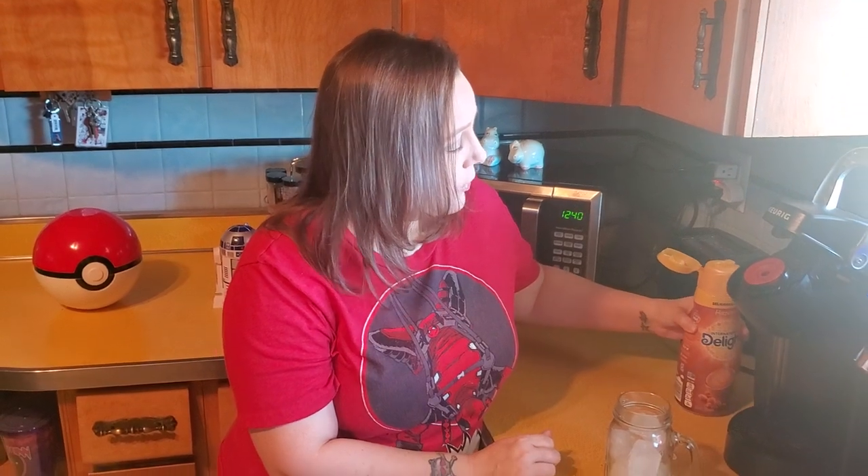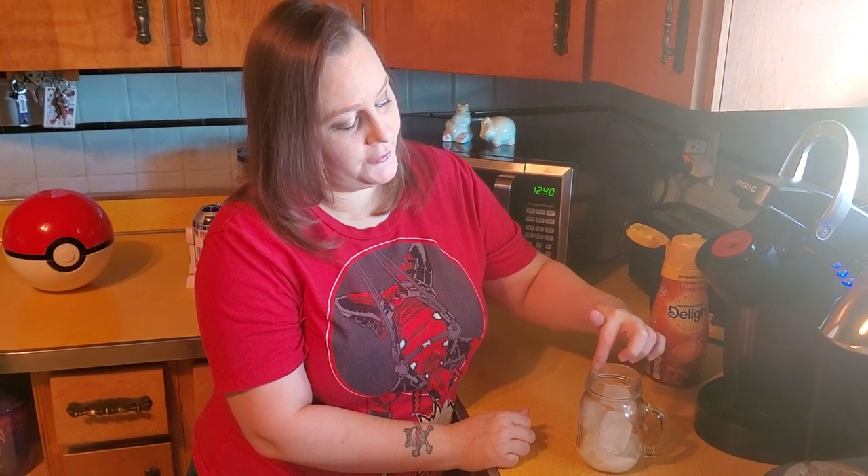At this point you can add sugar or artificial sweetener if you like your coffee sweeter. I don't — I like it strong with just a hint of flavor and sweetness in mine. So I don't add sugar or artificial sweetener, but if you do, this is when you want to add it. Just sprinkle it right on top of your ice and the hot coffee will take care of melting it. Then add as much creamer as you like — you can always add more at the end.